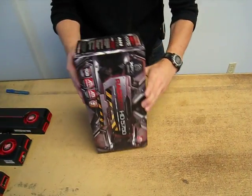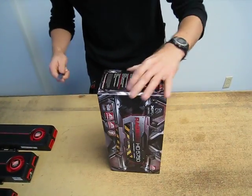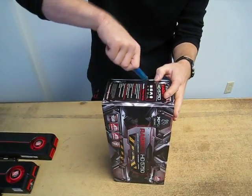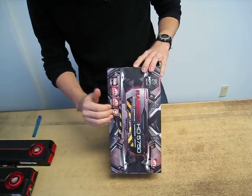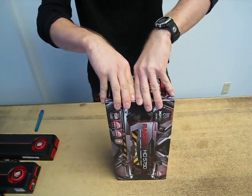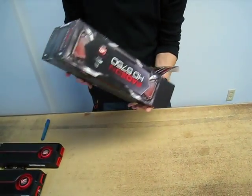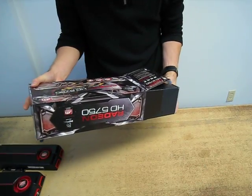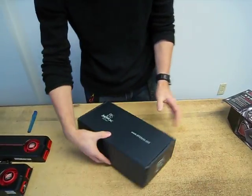Let's get this box open. You can see it arrived in a little bit better shape than our 5770 box, with no obvious dents, so we won't be putting the packaging to the test today. From the front, it does not come with any games, which the other ones do. Both of the 5800 series XFX cards come with Dirt 2, and the 5770 comes with Battle Forge, which actually has a DirectX 11 patch available now.